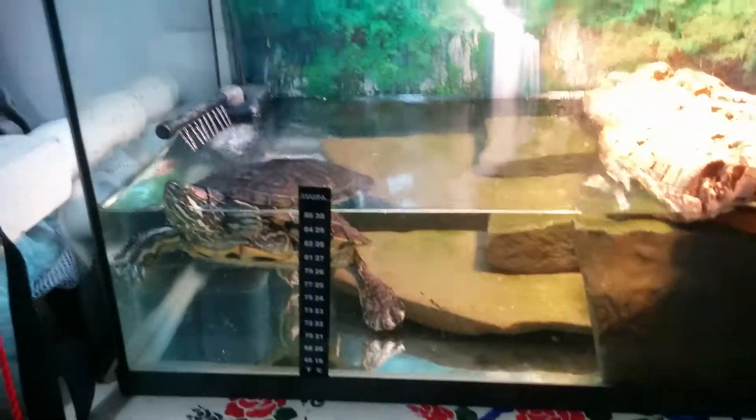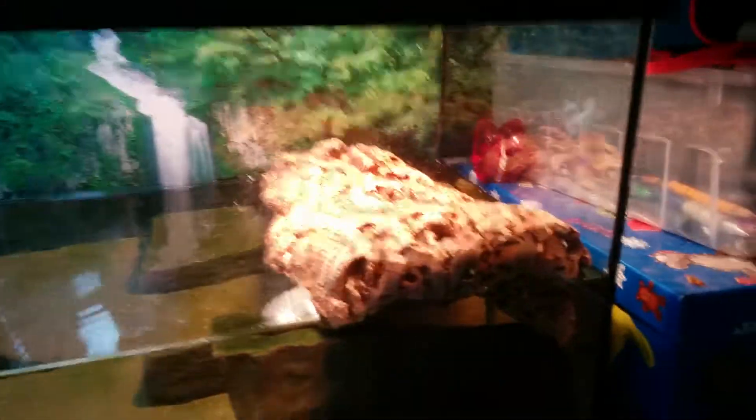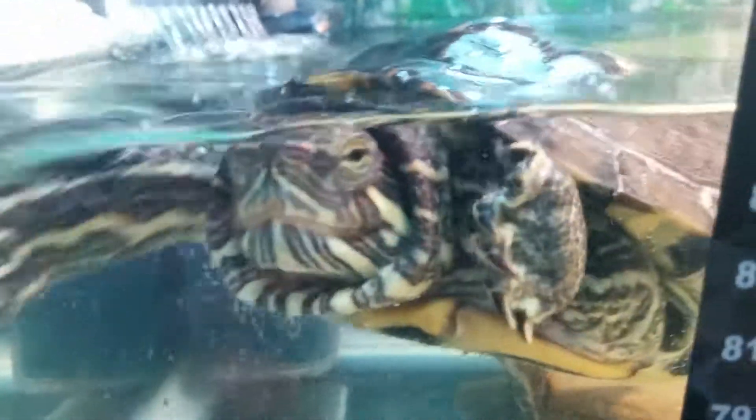Hey, what's up guys, B74 here. I just changed my turtle's home — I added this piece of cork over here, she has the lights and everything. Also, I found out that Zeus is a she, so I'm gonna keep the name.